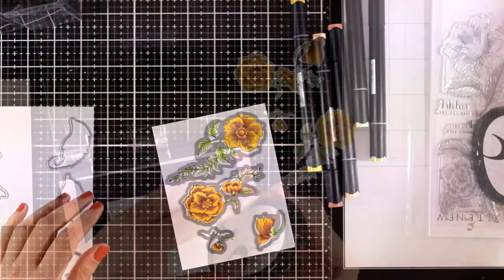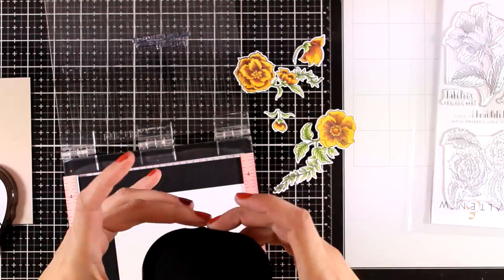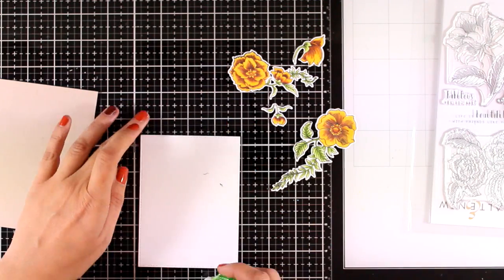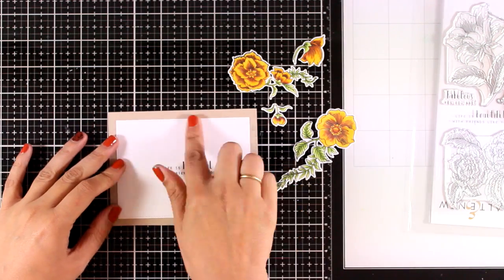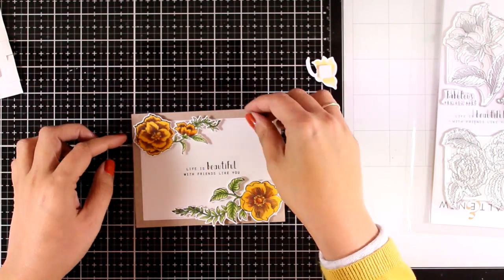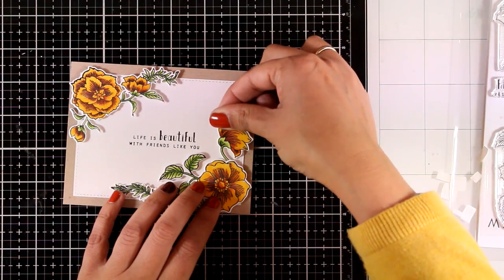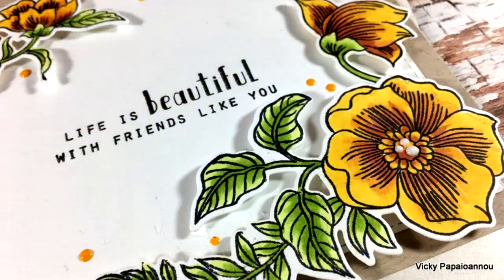I'm using the matching dies to cut out all four images, and I'm using a sentiment from the same stamp set that says 'Life is Beautiful with Friends Like You,' stamped on white cardstock. This panel is slightly smaller than the standard card and I'll stick it on my card base. My card base is four and a quarter by five and a half, cut from kraft cardstock — I love how the kraft color frames my panel and gives that warm, cozy look. I have foam squares at the back of my flowers, and to finish off I used yellow and white Nuvo Drops to add dots and centers on the flowers.